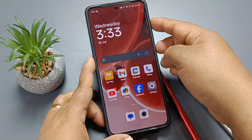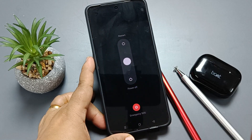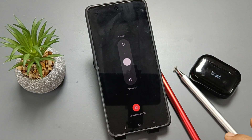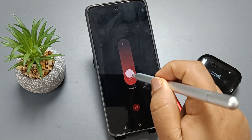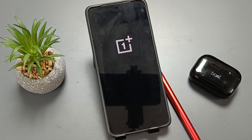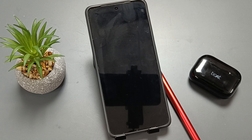Tap and hold the volume up button and the lock button, then tap on the white circle and swipe to the bottom to power off. Now you can see the device is powered off.